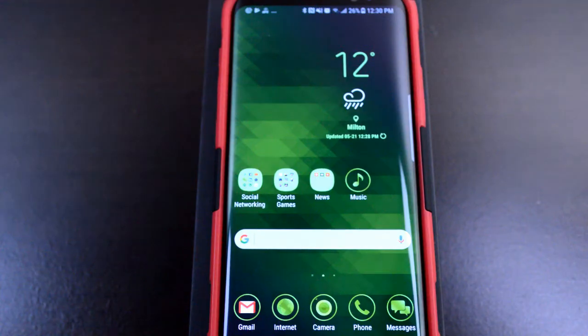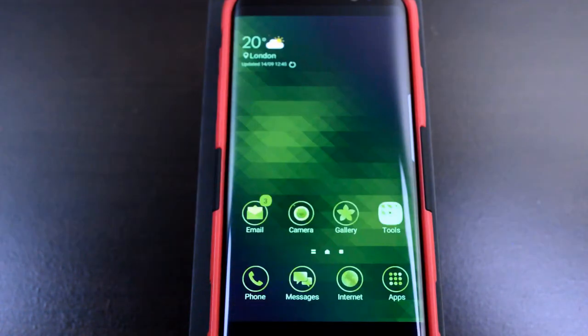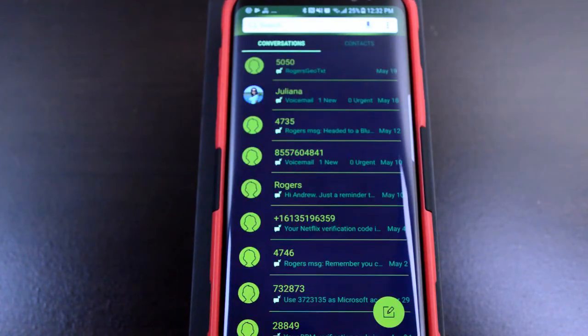First up is an all-green theme. The variation in the green tones works really well, and not only carries through to the attractive background, but also to the icons and text as well. The phone mode is very clear and easy to read, thanks to the light green tones against the black background, and the contacts really pop out with an almost neon green appearance. The messages area is subtle, but has a very nice combination of varying green tones on the text, which makes it very easy to read.